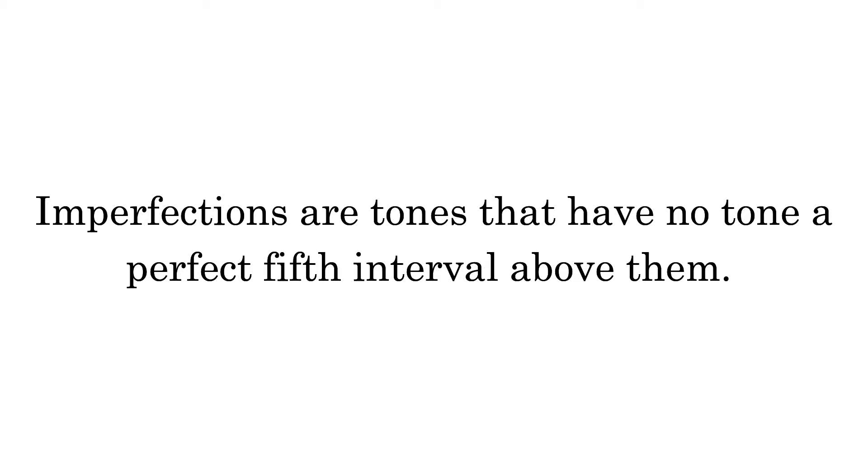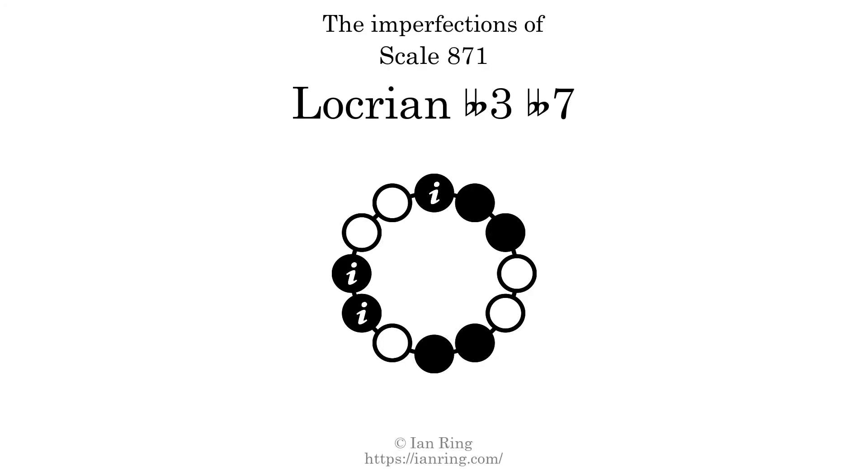Imperfections are tones that have no tone a perfect 5th interval above them. This scale has 3 imperfections. They are at positions here, here, and here.